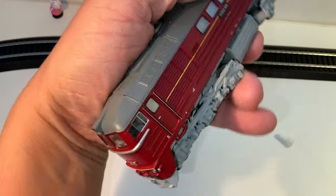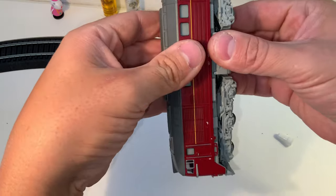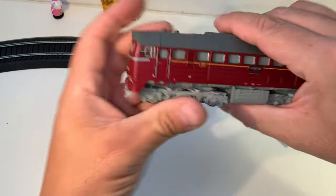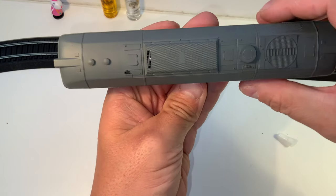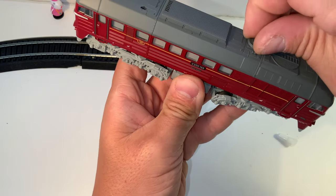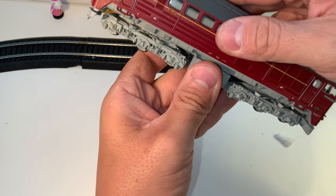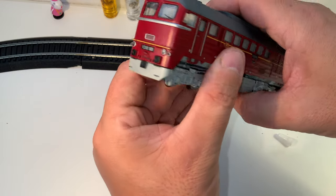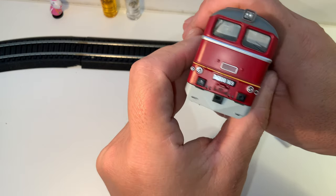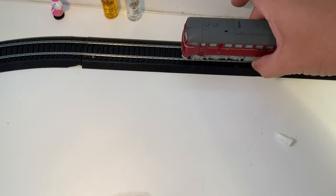I'm not sure why it just doesn't quite fit super solidly on here — it acts like it wants to. I mean, it certainly fits, but it's like that last bit. Does it have a screw under here? I just don't know why. I mean, I guess it doesn't matter. I always try to hold from the bottom underneath anyway, so I guess it really doesn't matter.